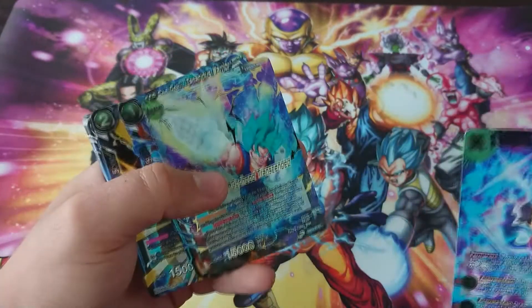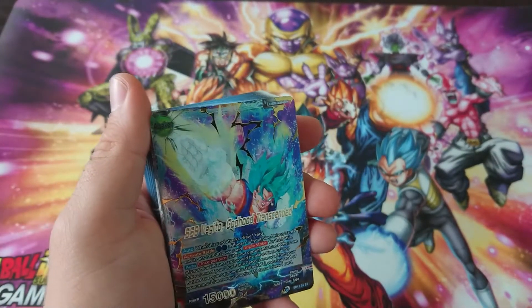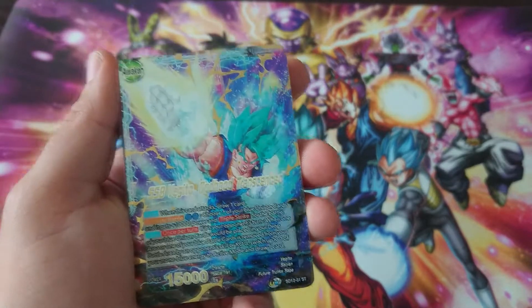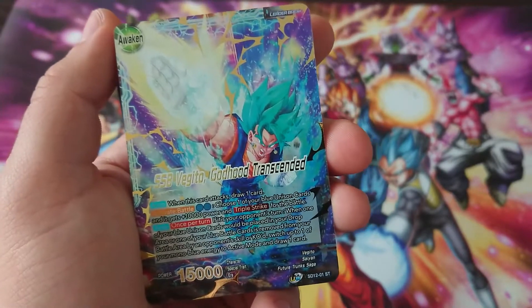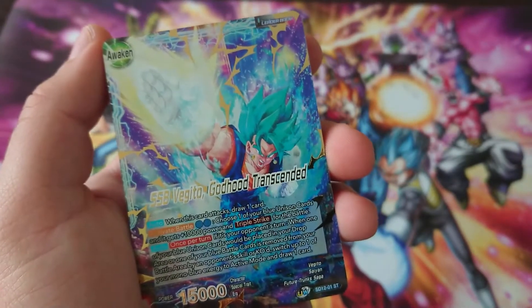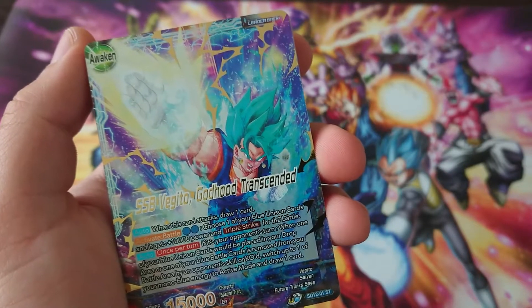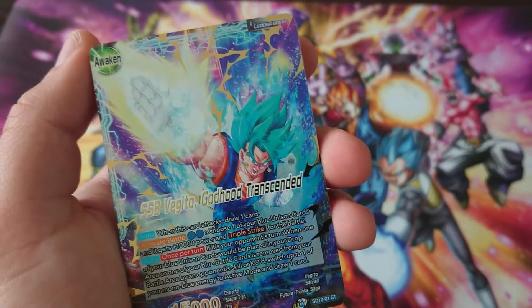The next one is 4-0-2. Not the same kind of foe, but still foe. The leader is pretty good — maybe the best Vegeta leader actually. If only I could use the green promo in the green Vegito deck, but sadly no. I can give my Unison card triple strike and plus 10k for two energy, and it's activate battle, which is really cool. If it's my opponent's turn and my Unison card will be placed in the drop area, or one of my blue battle cards is removed from my battle area by opponent's skill or KO'd, switch one of your mono blue energy to active mode and draw a card.